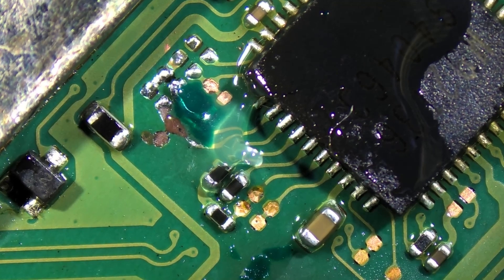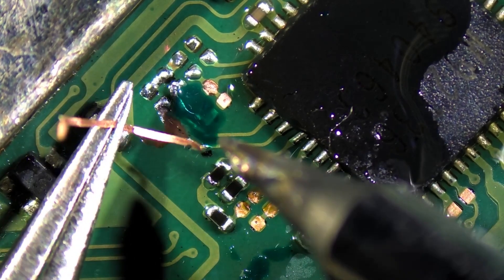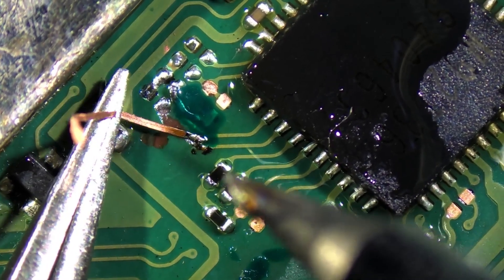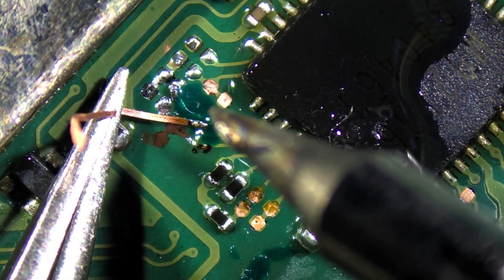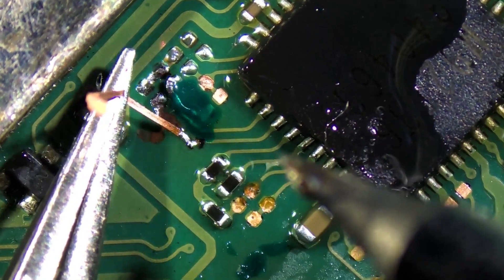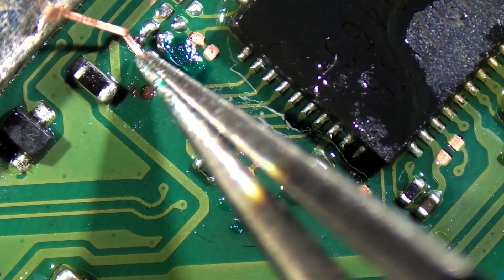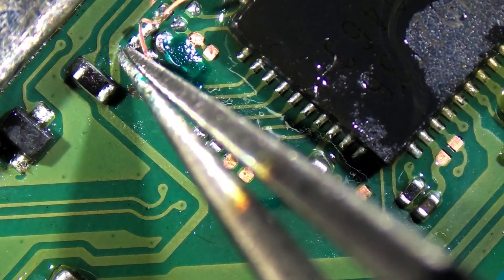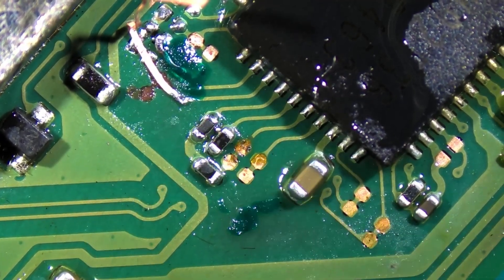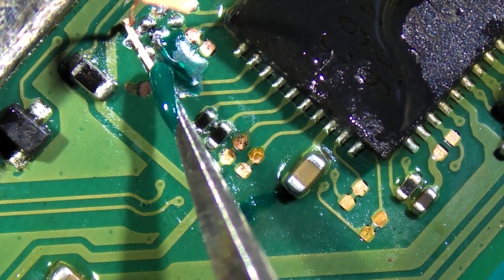Throw some flux on here so we can stick this other trace on. There's where we're going to solder it — it's all microscopic, tough to get it lined up on that little tiny spot, but we will get it. Perfect — stuck down. We're going to see if we can bend this trace over here just a little bit until it touches the pad. Just like that. Going to go ahead and put a little solder mask on here and cure it.